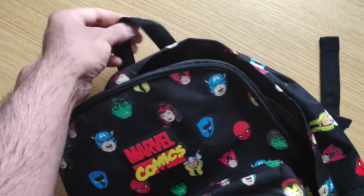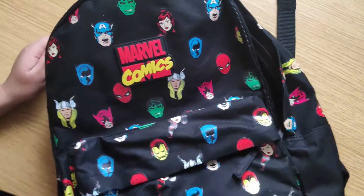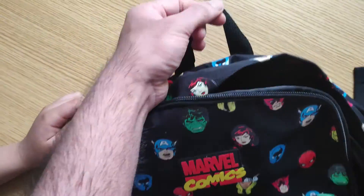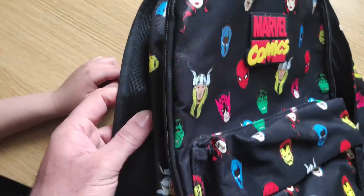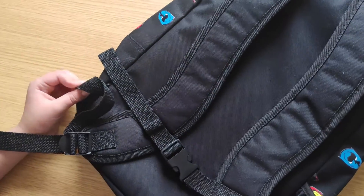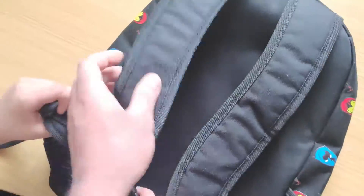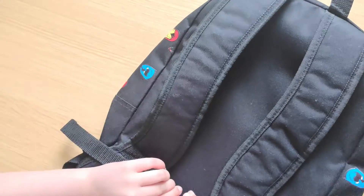It also has a hanging part where you can hang up the bag on your peg, instead of leaving it on the floor or behind chairs when you're in school — and every single school has pegs. And obviously you can carry it with you on both arms as well.